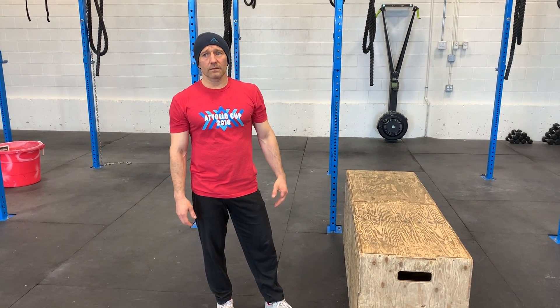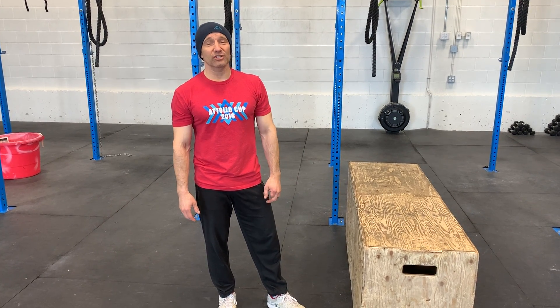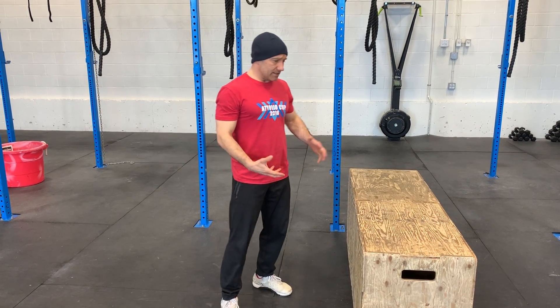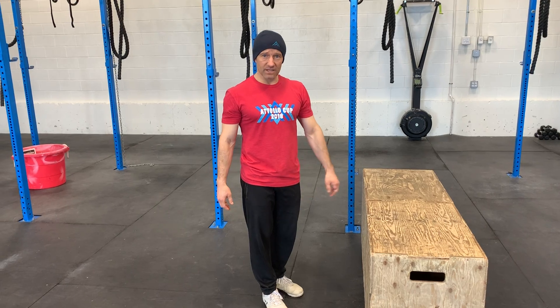So I programmed it with that intent today, using box jump overs with hands as support over the box. And I'm just breaking this down because this is the first time I've had a chance to do it as part of class.